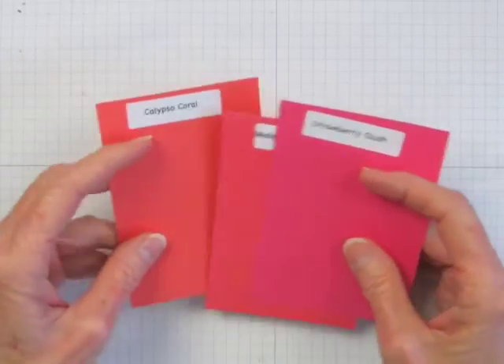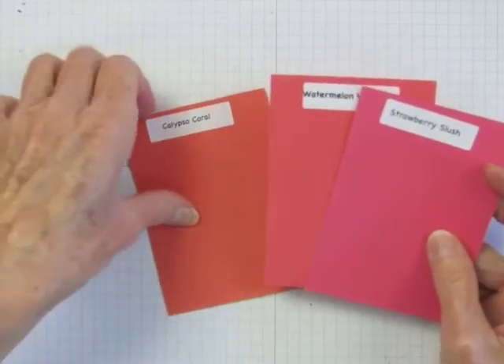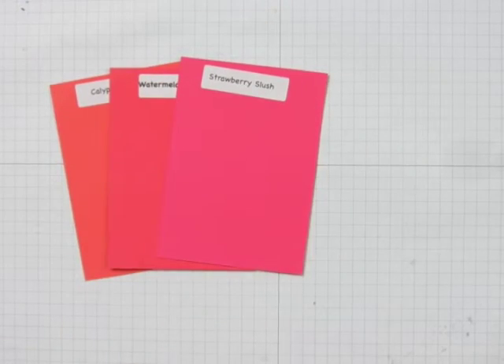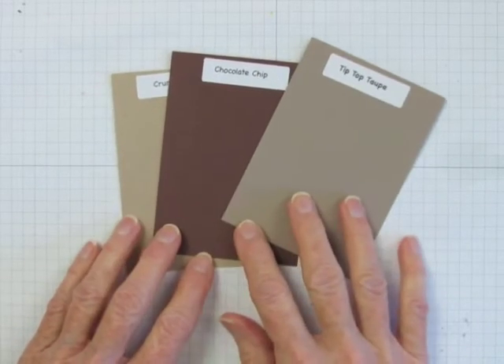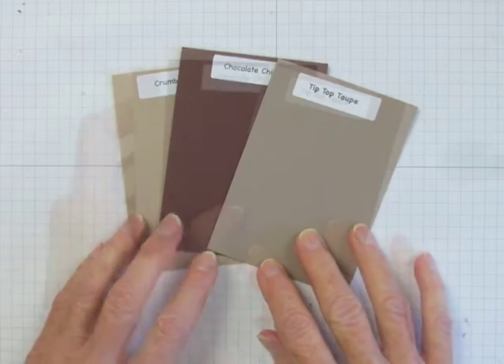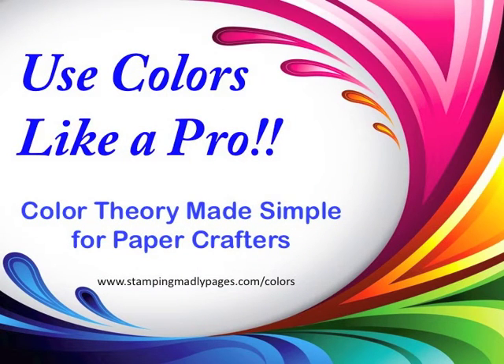You can see from this video that when I look at a color, I'm always assessing what colors were combined to make it, like I showed you with Watermelon Wonder and Tip Top Taupe. When you look at colors this way, you'll gain confidence in choosing and combining them for beautiful handmade cards and paper craft projects. You can learn more about how to see colors this way in the online class, Use Colors Like a Pro: Color Theory Made Simple for Paper Crafters.